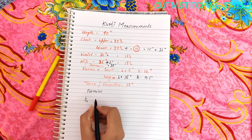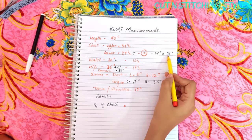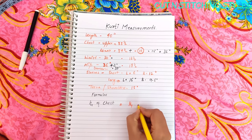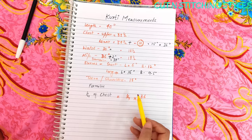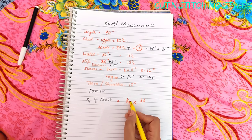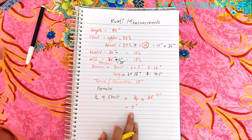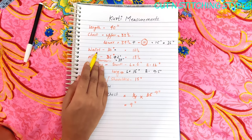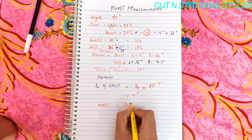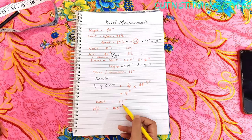The formula for ease is one-quarter of the chest measurement. After adding ease to the chest, divide it by 4. When we divide the hip — 36 divided by 4 — it gives us 9 inches. You have to remove the waist from 9 inches. The hip calculation gives 9 inches as well.